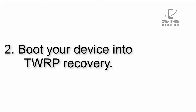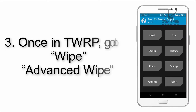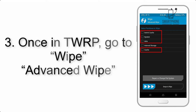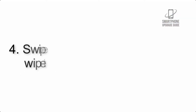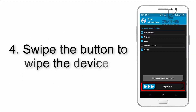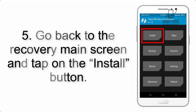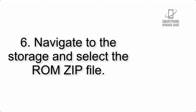Step 3: Boot your device into TWRP recovery. Once in TWRP, click on Wipe, then Advanced Wipe, and select the checkboxes as shown in the image, excluding internal storage. Step 4: Swipe the button to wipe the device. Step 5: Go back to the recovery main screen and tap on the Install button.